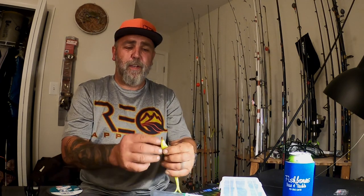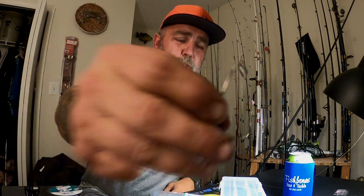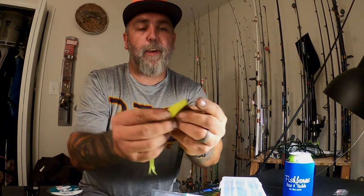One thing I always do when I rig a soft plastic bait is I take my bait and I just bite the very tip of it off a little bit so it's kind of squared. I don't know where I picked it up from — I've been doing it this way for years. I don't know that it helps or harms, it's one of those things that works for me. The reason I like it is it gives me a nice flat surface to use a screw lock hook. With the screw lock hook, I basically just screw the bait onto the hook, right till it's at the hook's eye.